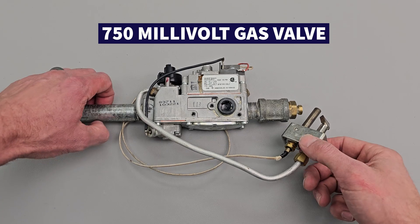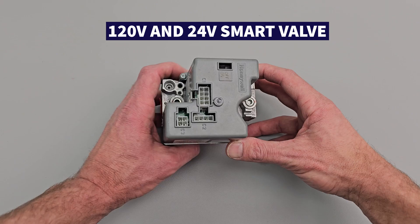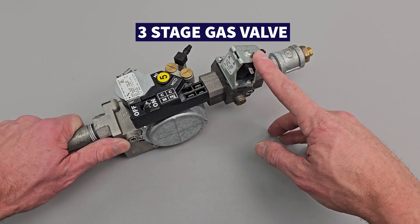In this HVACR training video, we're going over the different types of gas valves found in gas furnaces. These gas valves have changed over time due to safety and electrical efficiency.